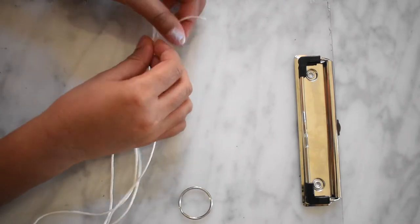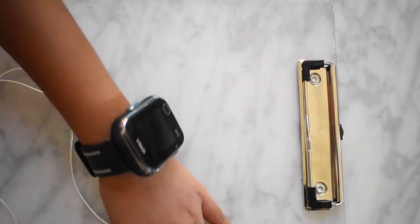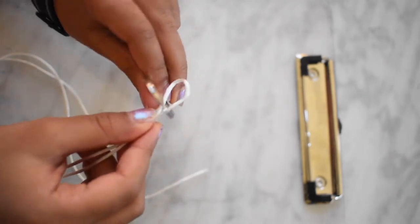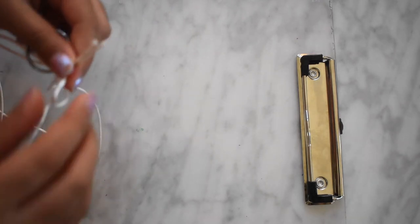Now to make the knot, double up the ends where they're not separated, and now take a queuing or lanyard hook and put the loop end through it. Now take the other side and put it through the loop. Make sure both ends are even.